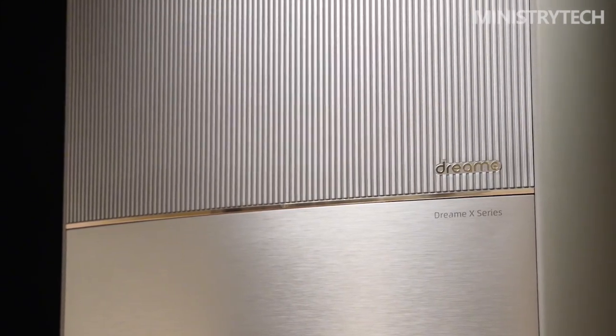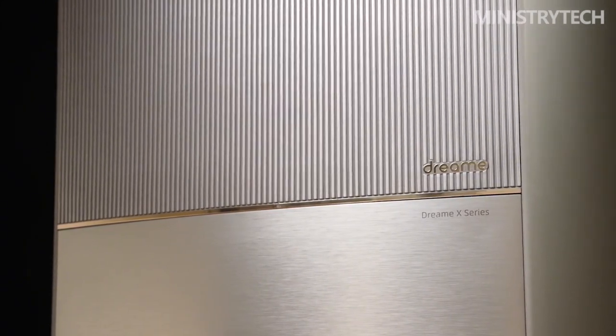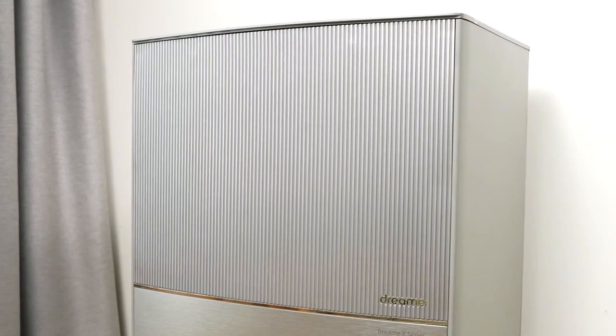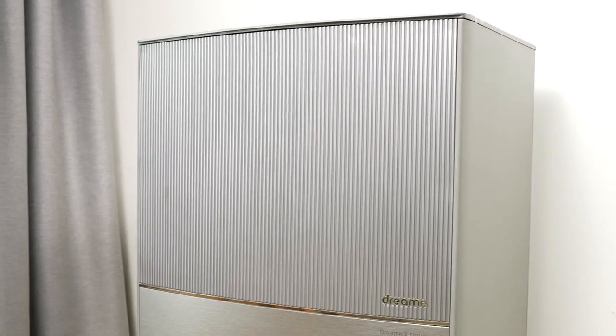The X10 Ultra can use intermediate stops at its station to first vacuum carpets with mops, then wipe hard floors and much more. Many scenarios are conceivable here, which depend on the respective circumstances in the household.